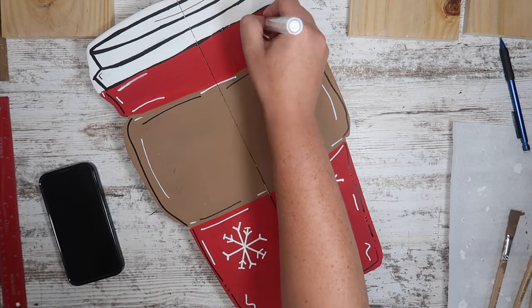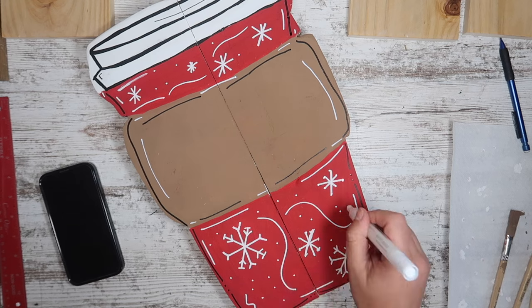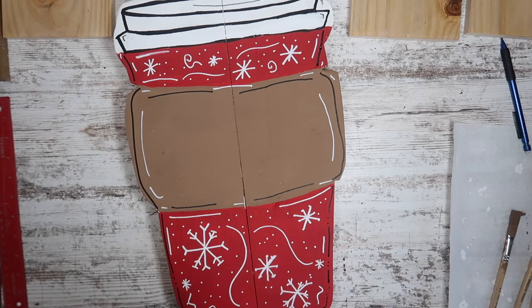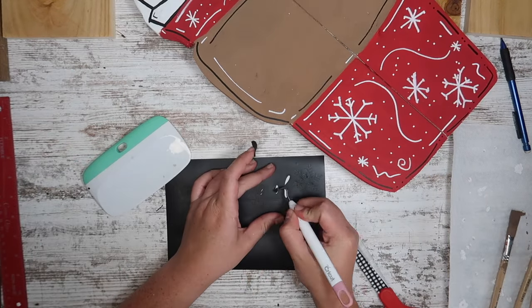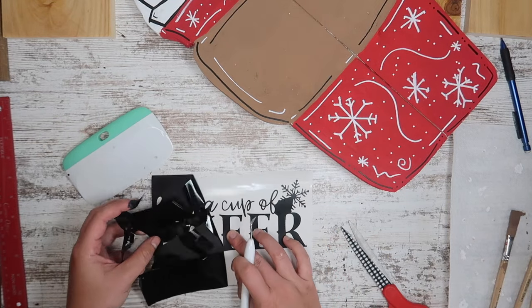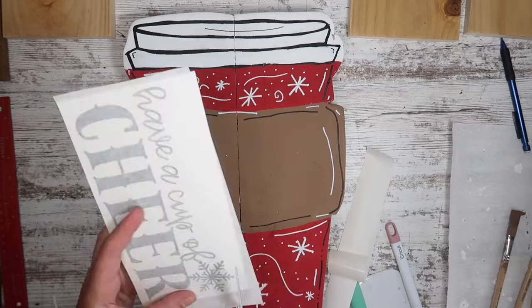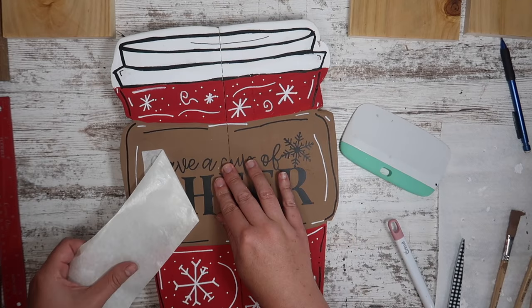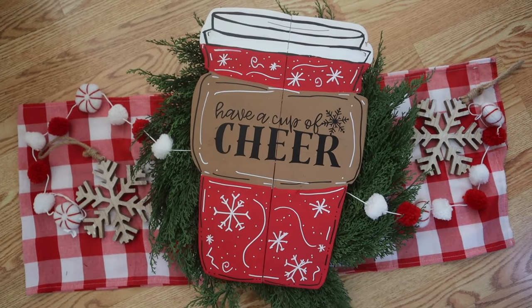I started adding snowflakes all around to make it look like a red Starbucks Christmas cup. It's obviously not going to look exactly like that, but between the squiggles, dots, and snowflakes I think it turned out really cute. My last step was to add lettering to the center — I went the Cricut route, but you could also do hand lettering. I needed something about eight inches wide by four inches tall, and 'Have a Cup of Cheer' is a free cut file over on my blog. I added it in black matte vinyl right on top with paper transfer tape from Expressions Vinyl, which is low tack and won't rip up that paint when you peel it back.